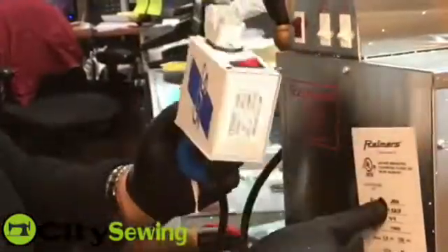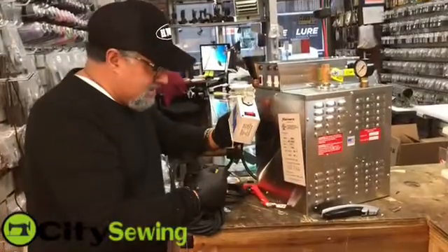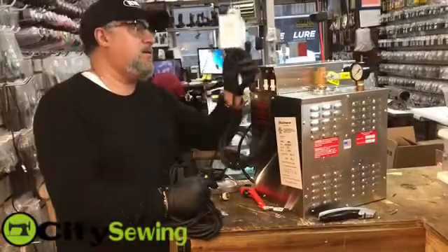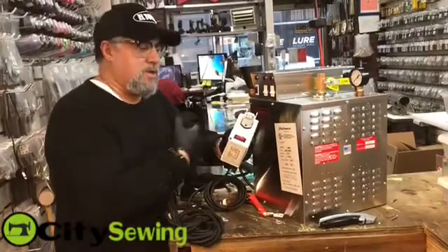It works together with this Rhymer's brand — it's the best, number one. And this is how we do it here at City Show. So I'm setting up this for a customer. We're going to install it and make the customer 100% perfect. This is something we could do for you.